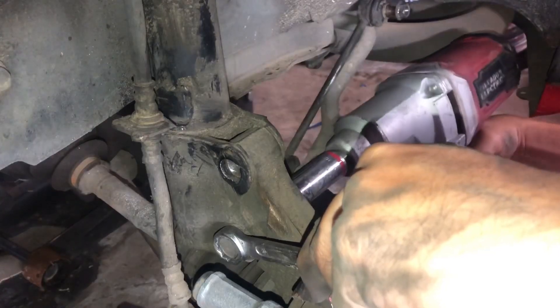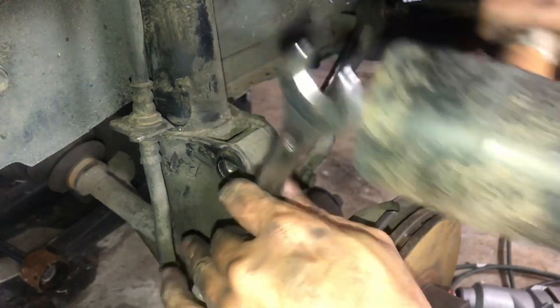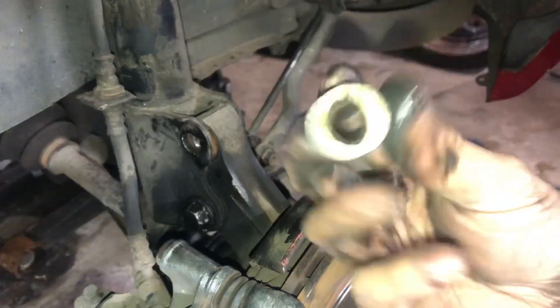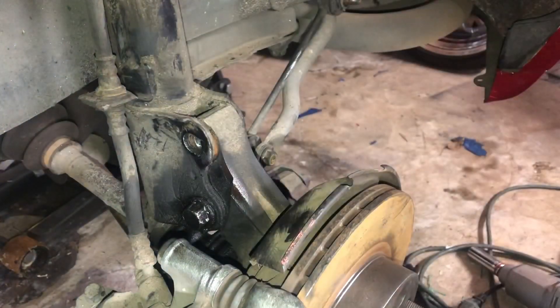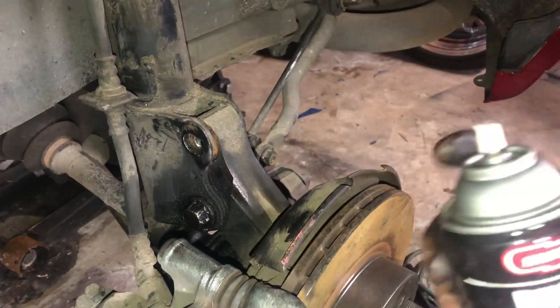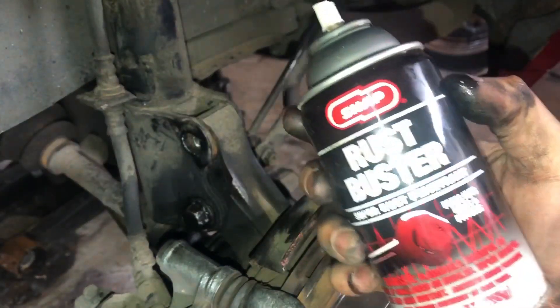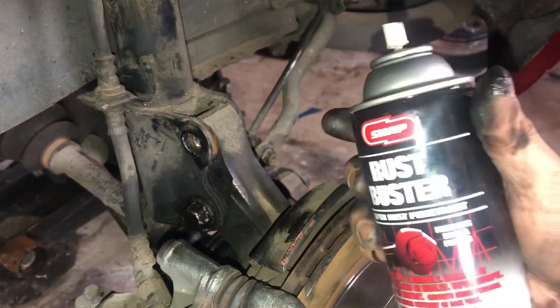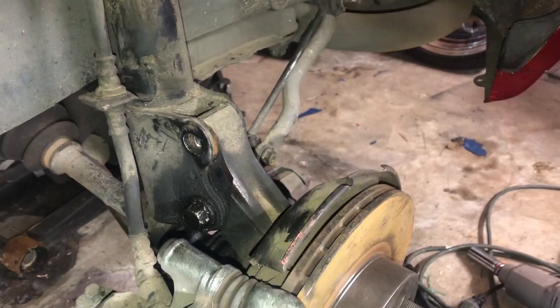Let's get started. Look at that — Rust Buster is insane. I couldn't get that nut off even hitting it with a hammer or using an impact wrench on it. But as soon as I spray this stuff on there, not 30 seconds later I hit it again with the impact wrench and it came right off. This is the shit right here guys. Get you some.